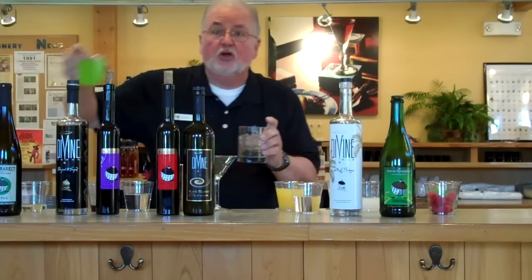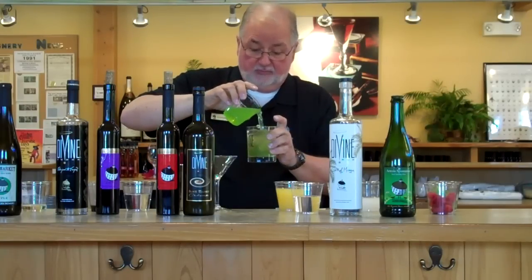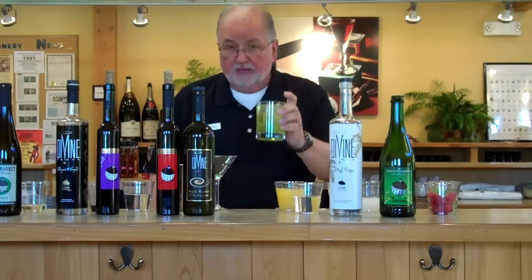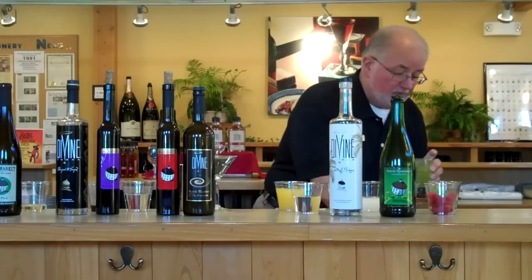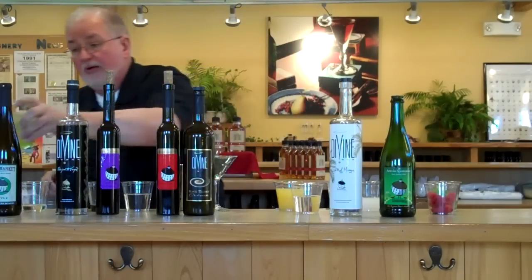And then you dose it up with some Green Energy Drink. Cherries — kind of nice with a couple of eyeballs on there. Look at that. There you go. That's number one.